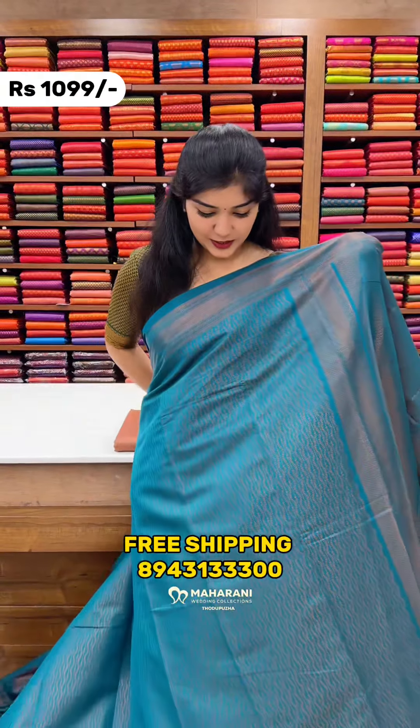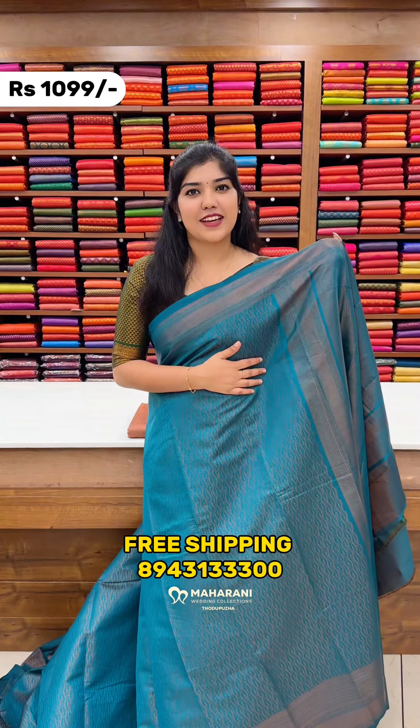The next color shade is Pico Green. It is a self-weaving design and it is a full body saree.